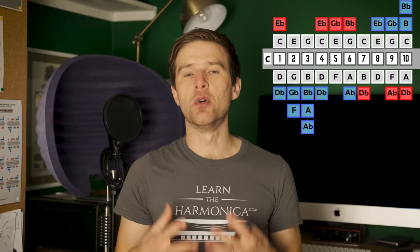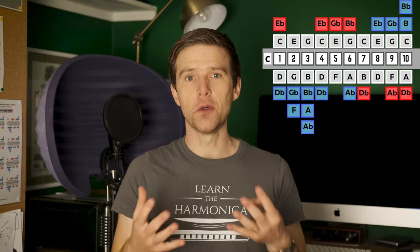Technically it doesn't determine the scales you play, but it does make that tension between major and minor that blues is so good at more accessible and easier, which is why second position is our most common position for playing blues.